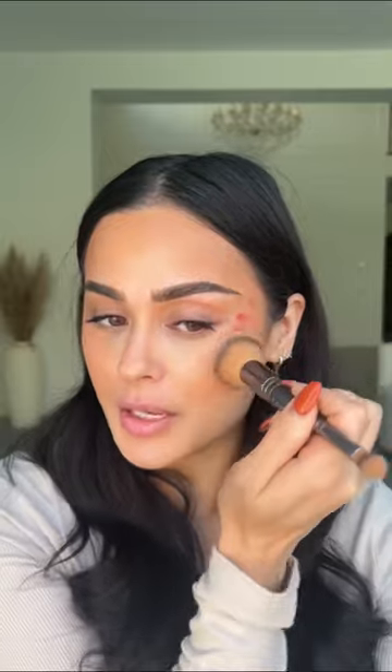Now I'll do the blush, using a slightly fluffier brush to blend my blush — say that five times! So it just makes me feel like I don't need to put on as much face makeup.